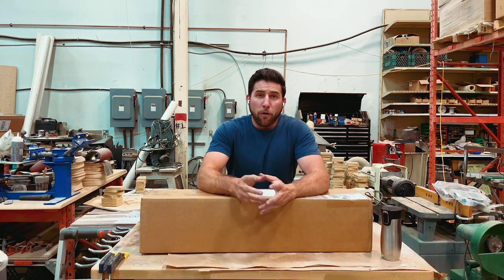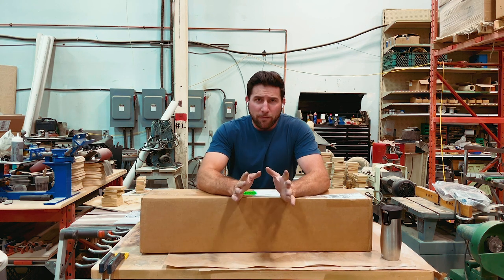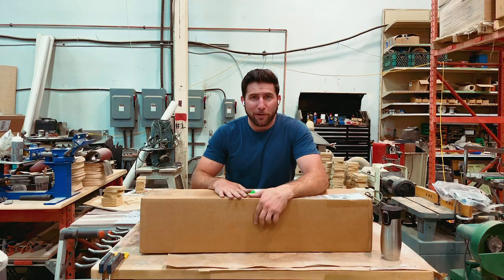Hey, what's up guys? Welcome back. I hope you're all doing well. There's lots on the agenda today, but for the purpose of today's video, we've got a really cool unboxing of some neck building tools that I can't wait to show you.